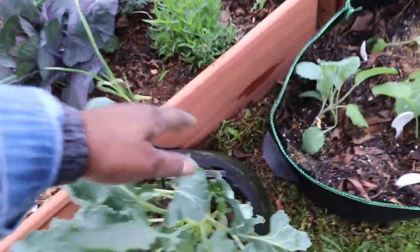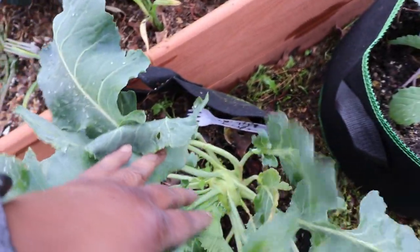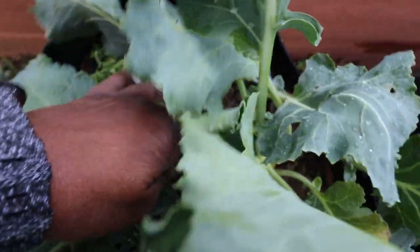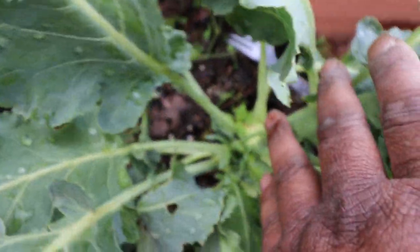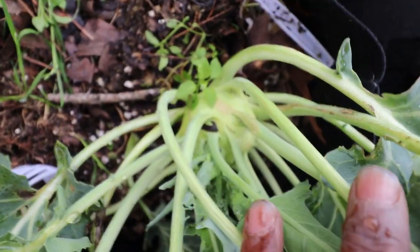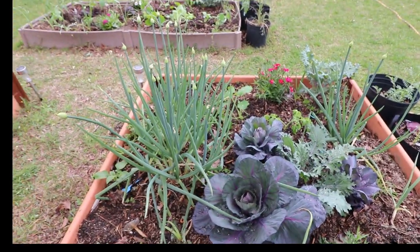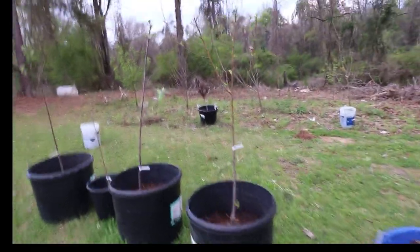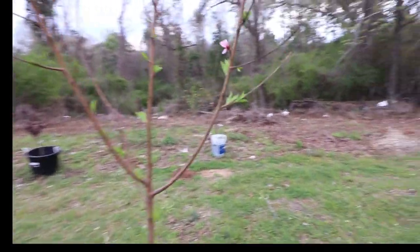Look at this kohlrabi — he's trying to get a little fat there. And that's my butter crunch lettuce over there. Then look at my beautiful trees — one of my peach trees is blooming.